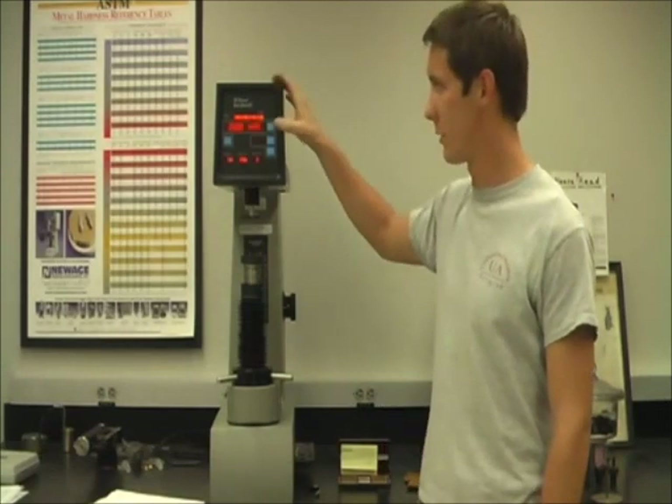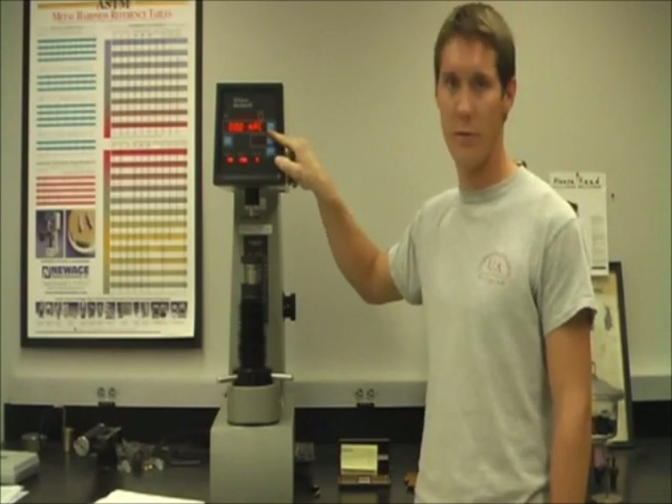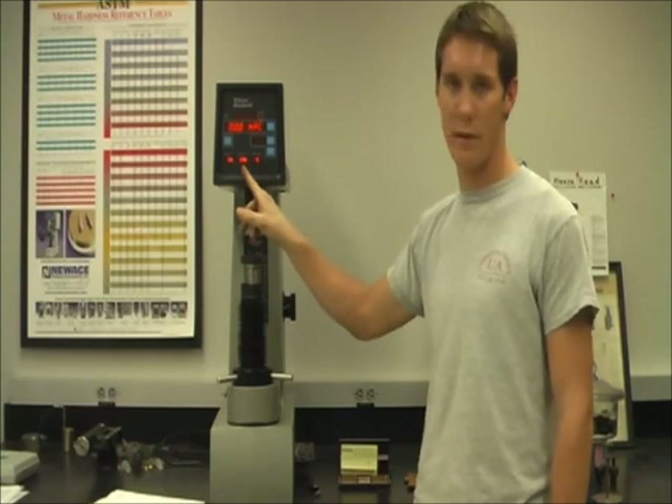Once the machine has been turned on, the current testing settings will be displayed here in this area, to tell you which hardness testing scale you are using, the type of indenter you are using, and the load that is currently set.